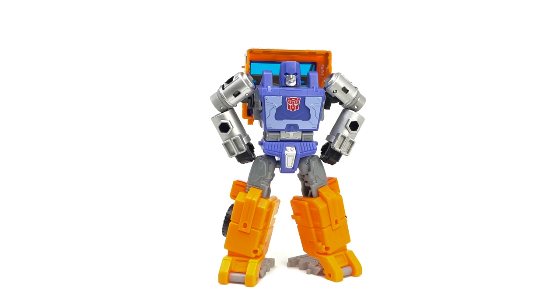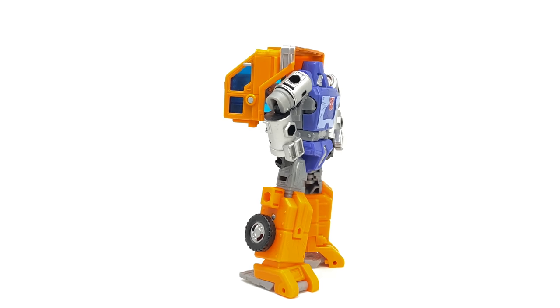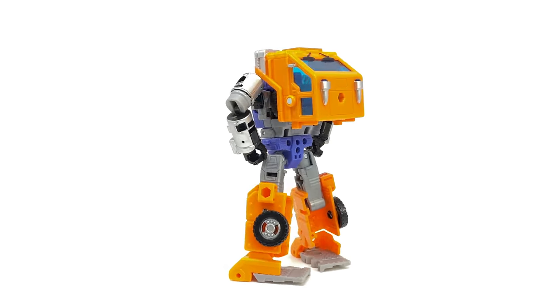Hello everyone and welcome back to the channel. In today's review we're going to be taking a look at the Transformers Kingdom Deluxe Class Huffer — finally the War for Cybertron representation of everybody's favourite Autobot pessimist.